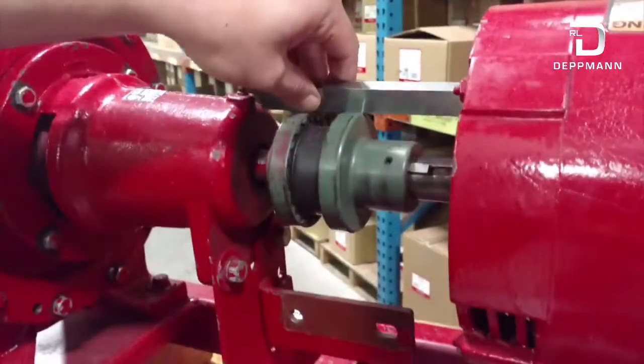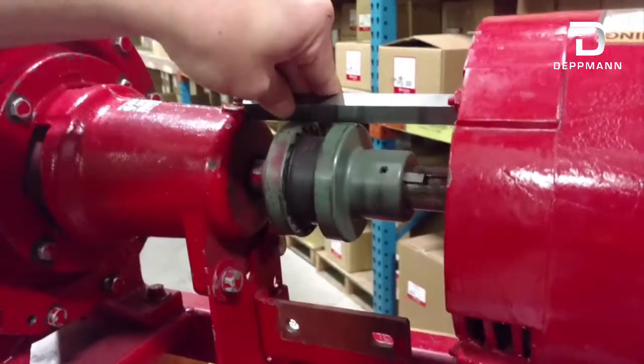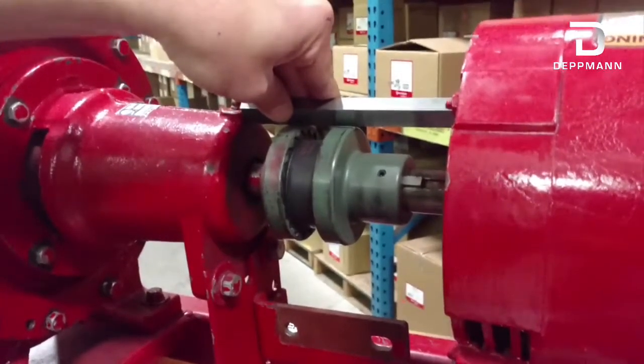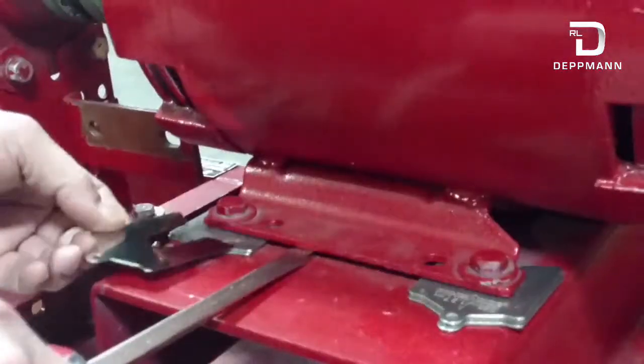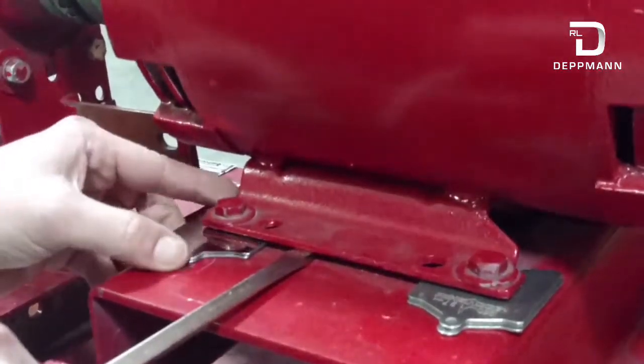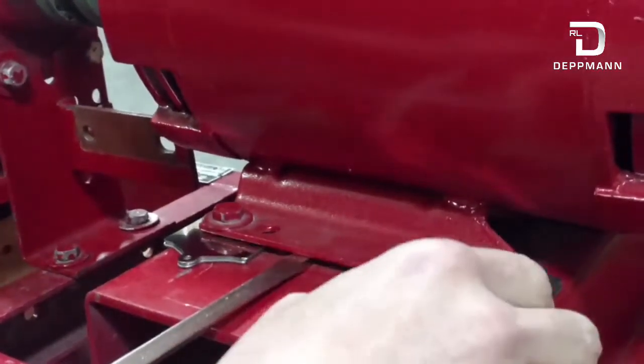I tighten down my motor and I'm going to take another measurement on the vertical. I can see now my motor is sitting just a hair low, so I'm going to want to add some more shims under the motor. I'm going to add 10 thousandths to each foot of the motor here just to raise it up a little bit.